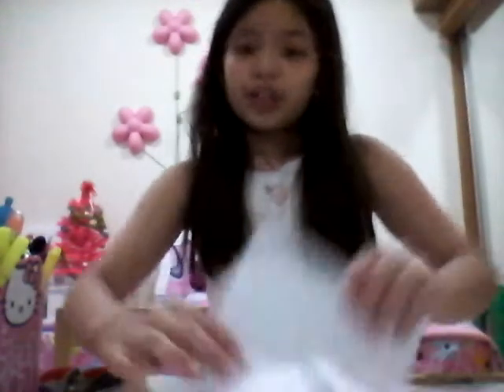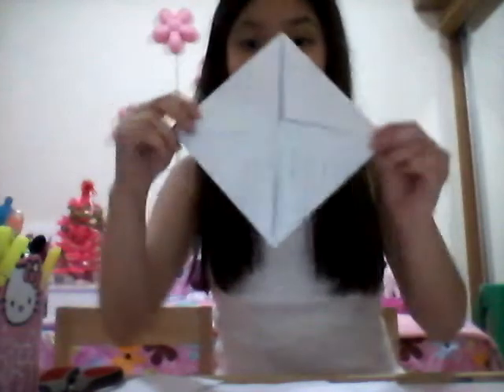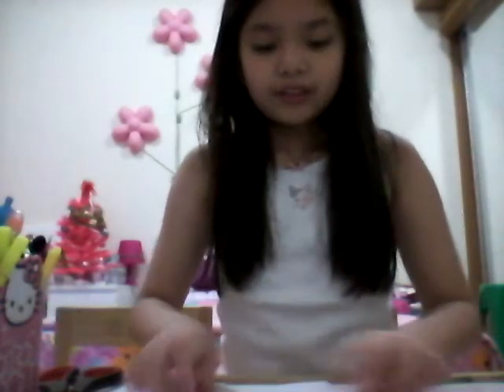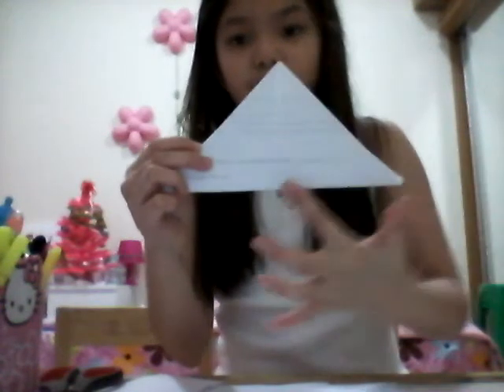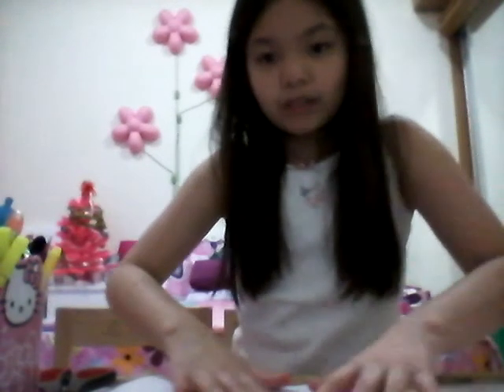Now we're gonna do the same thing again, one more time. We're gonna fold it like a diamond — try to fold like this. Pull this corner to this corner. Now do the same thing on the back: pull the corner again, pull this corner to the bottom, and do the same thing on the back.